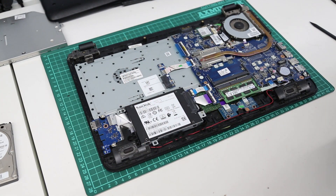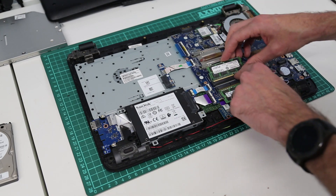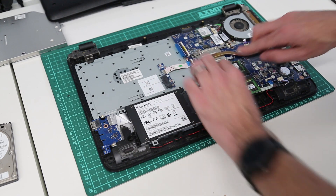Now adding the additional memory — dead easy. Take our memory module, check the key is in the right place, press it into position and push down.